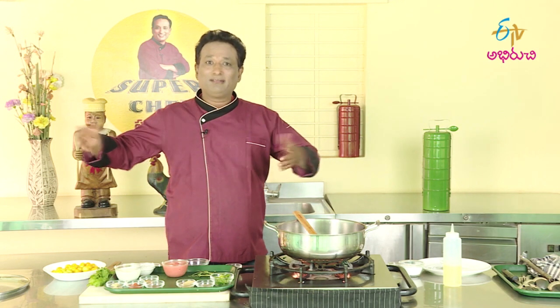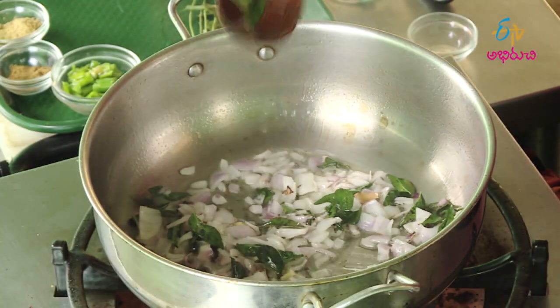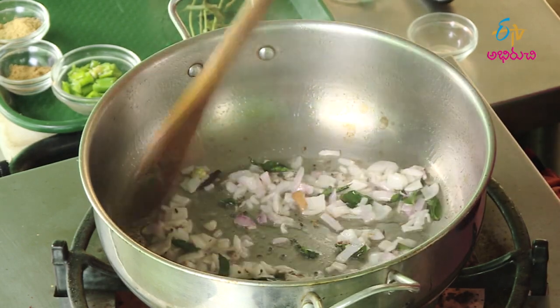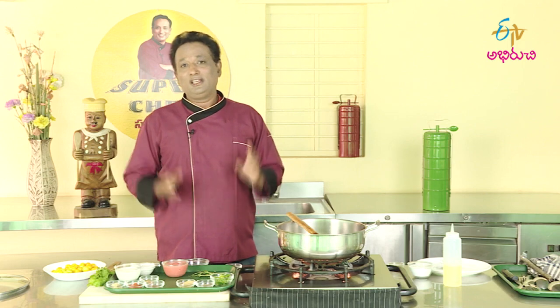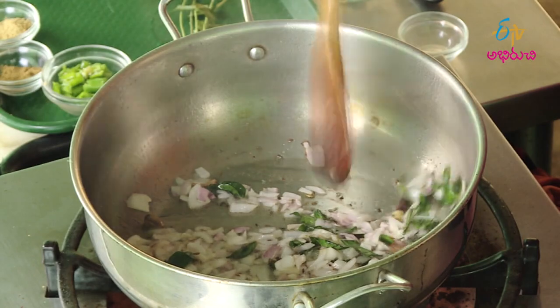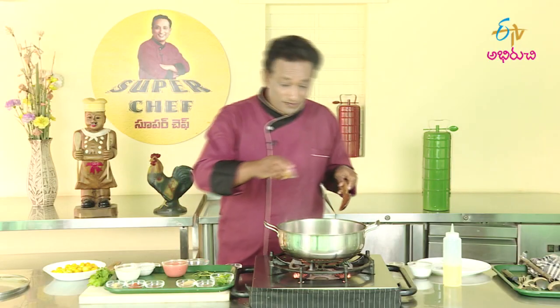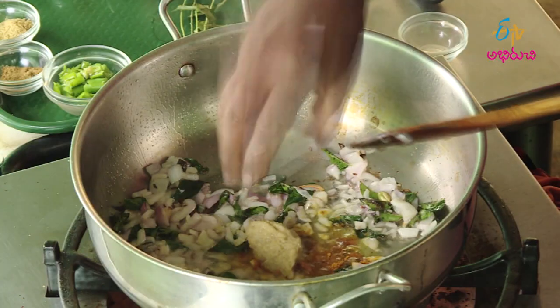If you want to fry it, you can fry it in a few minutes. The spring onions will be separated from the seeds, but we will try to make it as well. Look at the spring onions. Put the sauce in the middle.